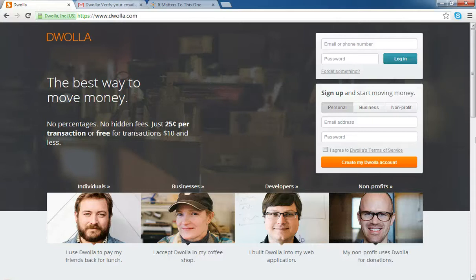Hello everybody, thank you for joining It Matters to This One and CDH Consulting for this Dwolla setup tutorial.